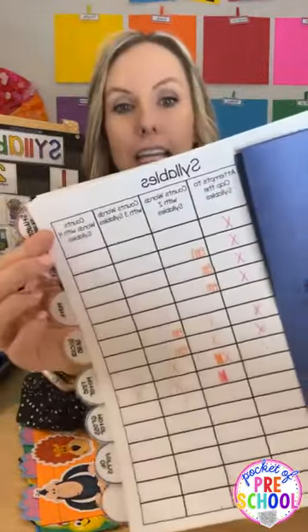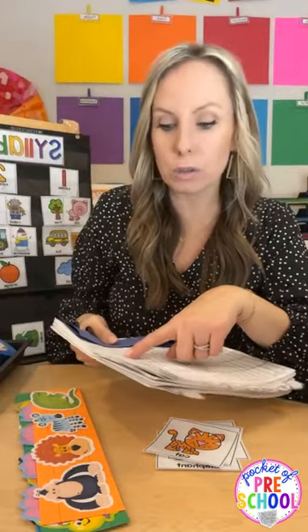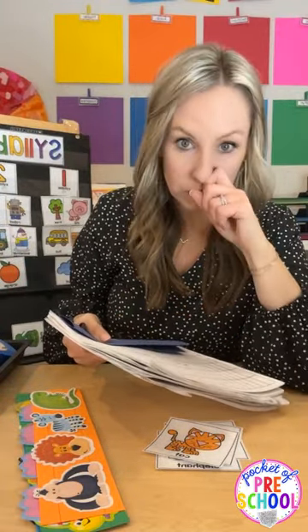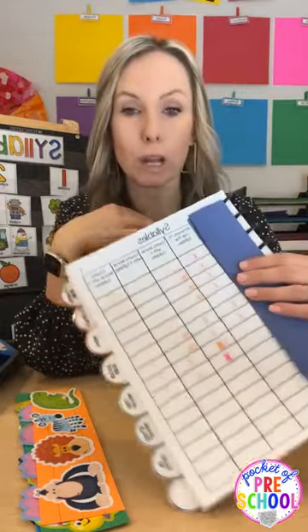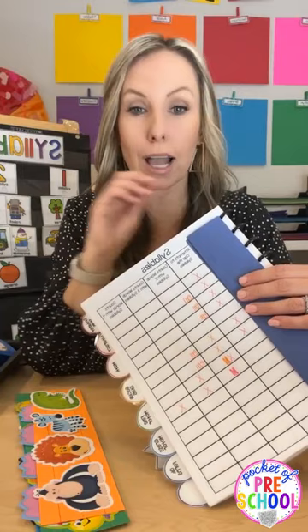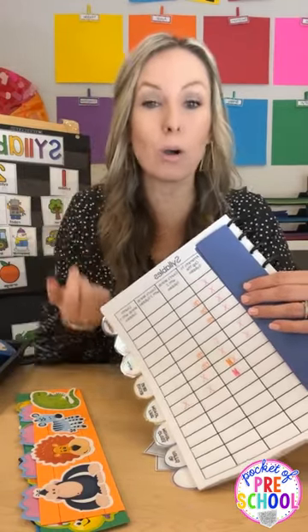For syllables, the assessment sheet has columns for: claps, attempts to clap the syllables, counts words with two syllables, counts words with three syllables, and counts words with four syllables. I would do different colors for different quarters — so first quarter one color, second quarter another, third quarter another — so I could see when students were growing.